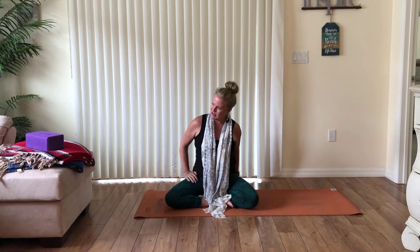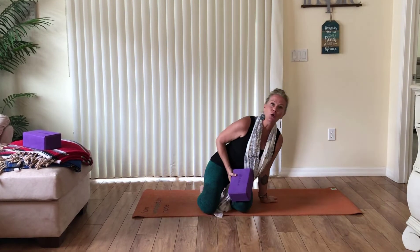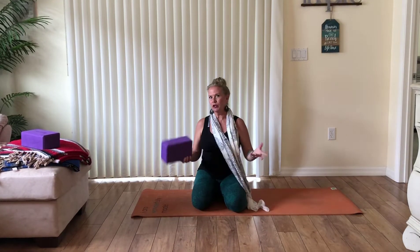Before we get started, you might need some props. For sure have two blankets. If you happen to have some blocks, grab a couple of blocks. If you don't, it's okay — we can manage without them. You could use books or even pieces of Tupperware instead of blocks if you'd like to grab those, go for it.